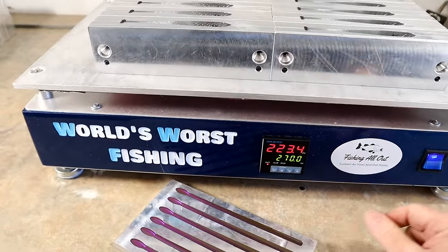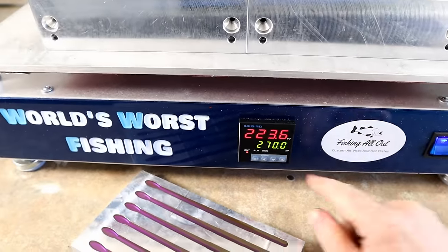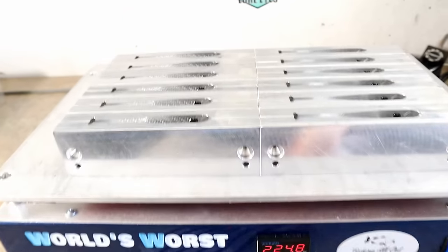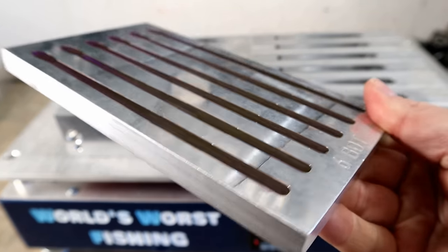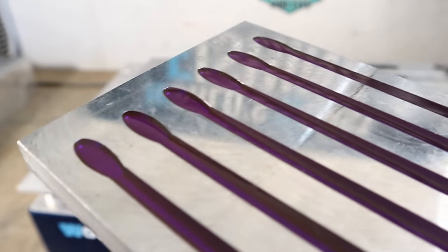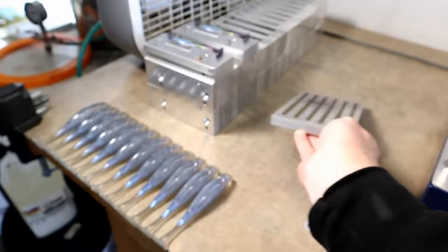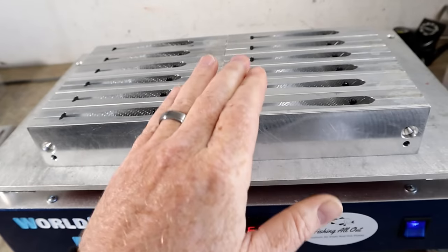I have one of the Fishing All Out bait makers hot plates, set to a target temperature of 270 degrees. Whether you're doing fancy swim baits or something simple like a worm cavity, you have to have temperature. The only way those cavities fill in so clean and nice is because I poured into a preheated mold on the hot plate.